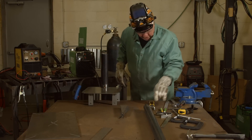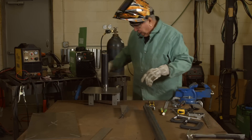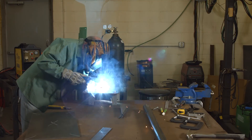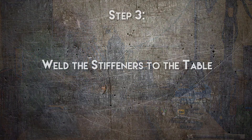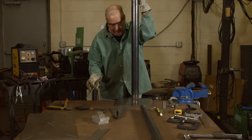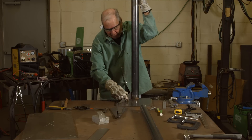And then we'll just give it a quick check to make sure it's still square. Yeah, nothing's going to roll off of here — we're good. So now we'll just kind of finish the welds. Alright, welded the plate, or the table, to the pipe. And now what I want to do is put some stiffeners on the bottom side just to stop the plate from being able to bend or anything.